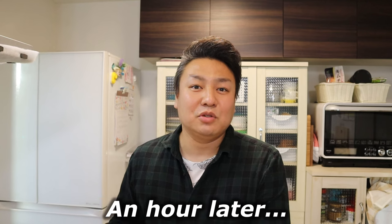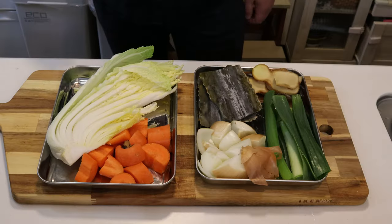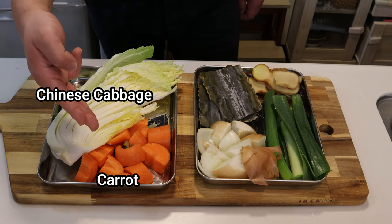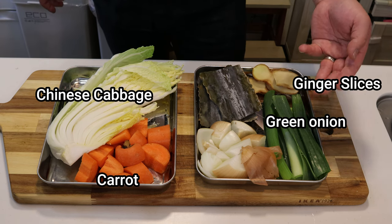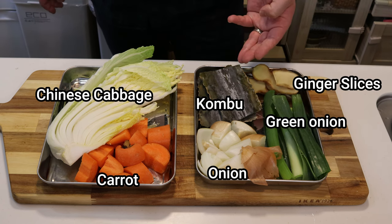Now it's time to add the vegetables, aromatics, and konbu to the stock. The vegetables will add sweetness, the konbu will add another layer of umami, and the aromatics will tone down the gaminess of the pork and chicken. Here's what we need: some Chinese cabbage, roughly chopped carrot, some slices of ginger, green onion, roughly chopped onion, and last but not least, some konbu.